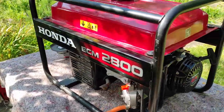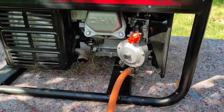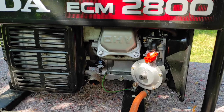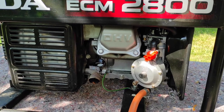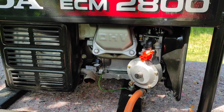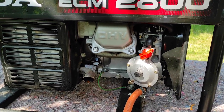The carburetor was ordered through Amazon. It's made in China. It's a conversion from petrol to gas.